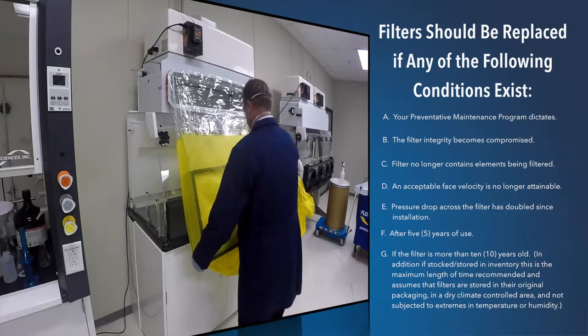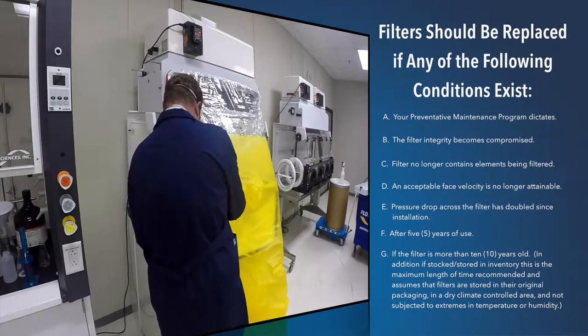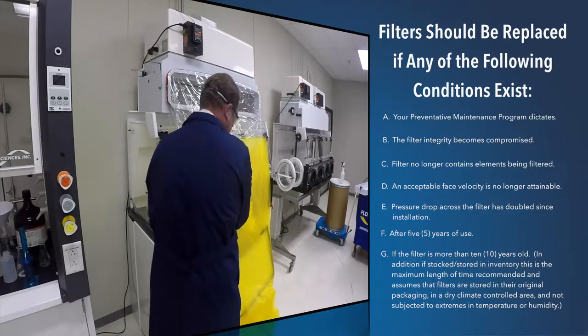G. If the filter is more than 10 years old, including time stocked and stored in inventory. This is the maximum length of time recommended, and assumes that filters are stored in their original packaging in a dry, climate-controlled area, and not subjected to extremes in temperature or humidity.